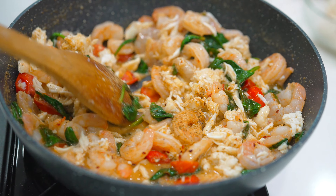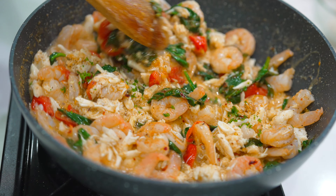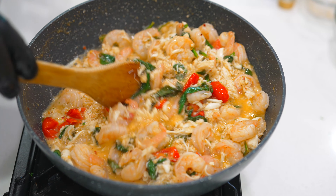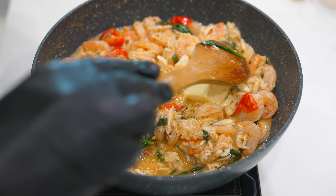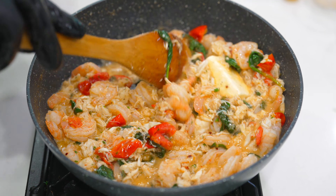Add a little bit more of that seasoning. Sprinkle in a little bit of freshly chopped parsley. Never be scared to adjust while you're cooking. Being that we have so much in this pan, it's not as saucy as we want it to be — we got the crab, we got the shrimp, we got the spinach, the tomato.